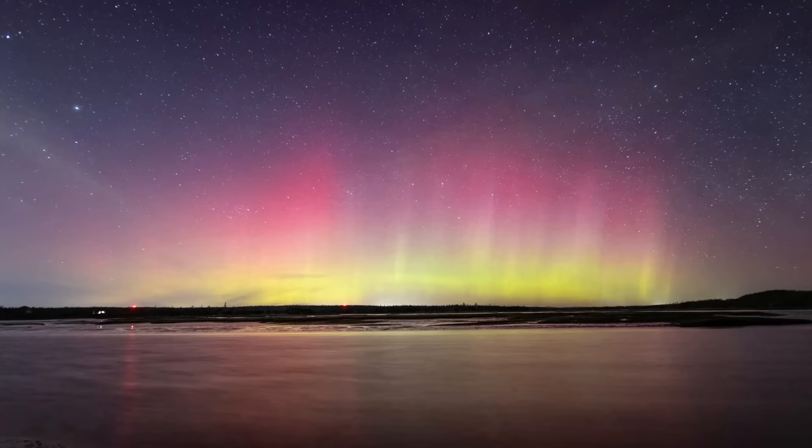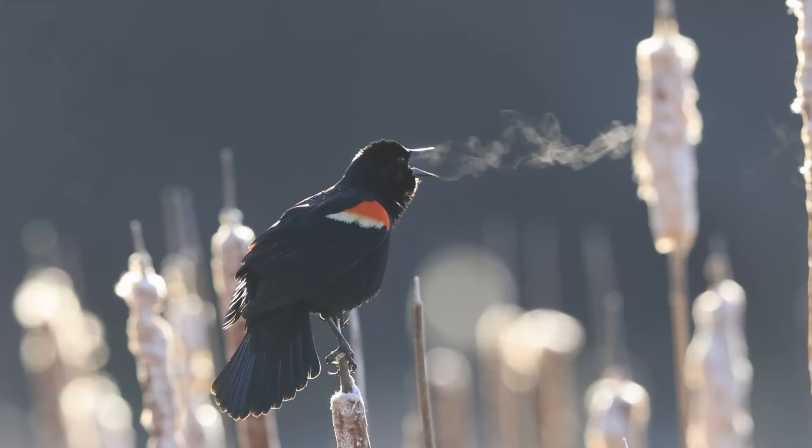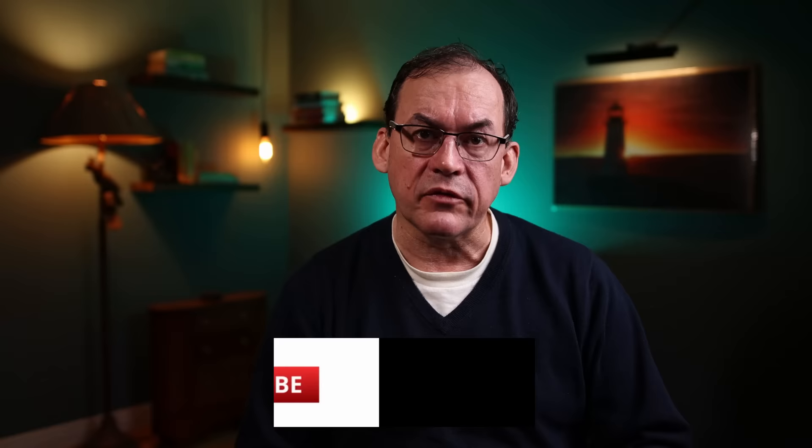My name is Simon D'Entremont and I'm a professional nature and wildlife photographer living in Eastern Canada. I make weekly videos to give you photo tips or take you behind the scenes for wildlife and nature photography. Subscribe if you want to see more.